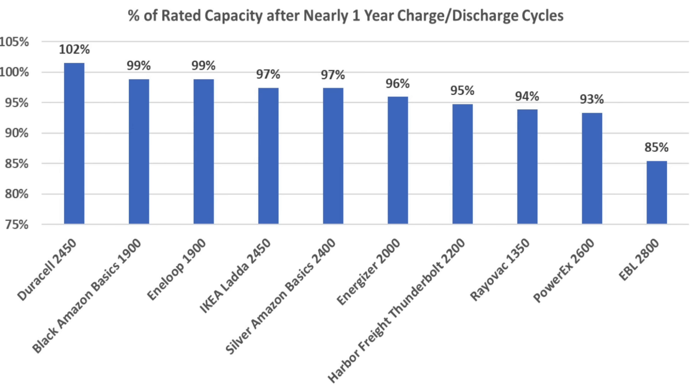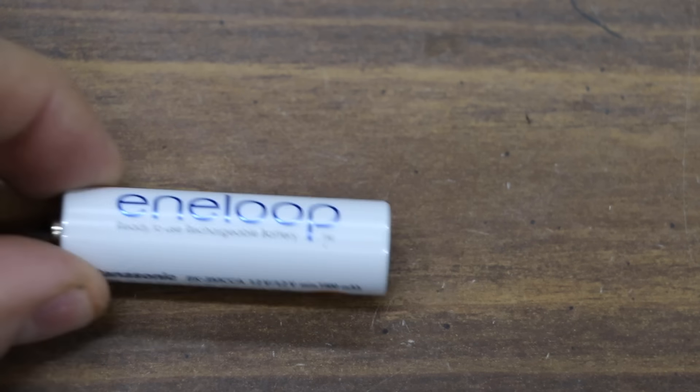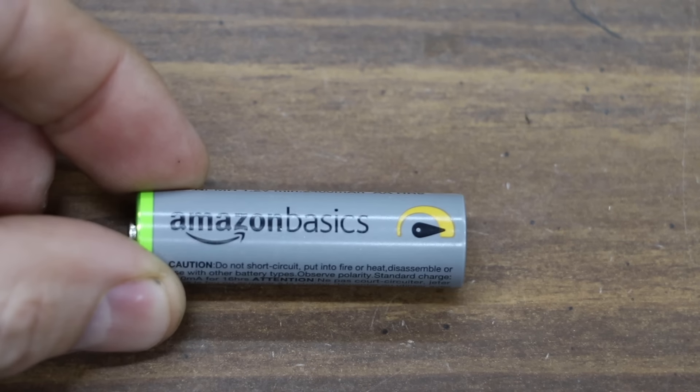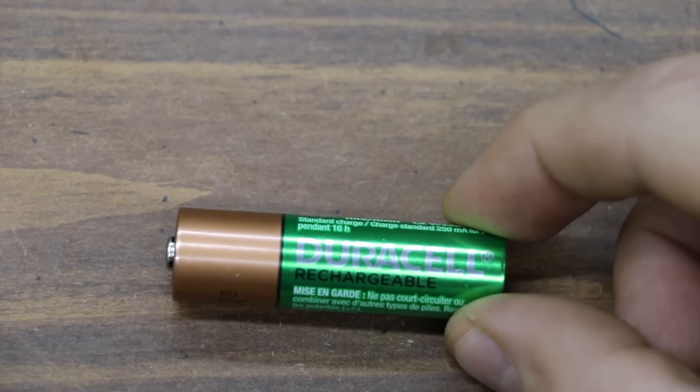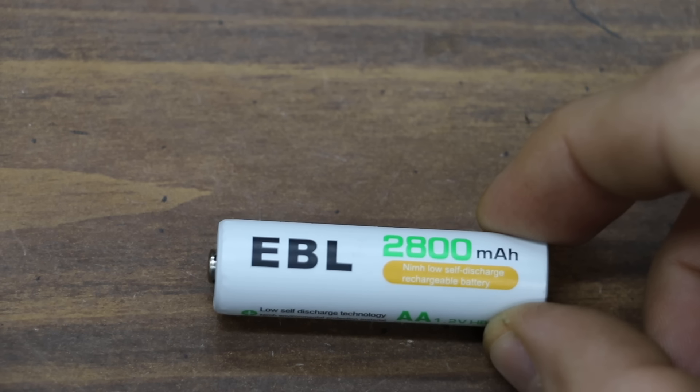Each brand rates their own batteries for milliamp hour capacity. Based upon their own ratings, the Duracell came out on top, delivering 102% of its advertised rating. The Amazon Basics Black and Panasonic Interloop did very well at 99%. Later in the video, we'll do some testing to better understand why the performance of some batteries seems to be degrading more than others. Now let's move on and test the batteries that have been sitting on a shelf for the past year. Before we begin the one-year test, let's take a quick look at the 42-day test results.